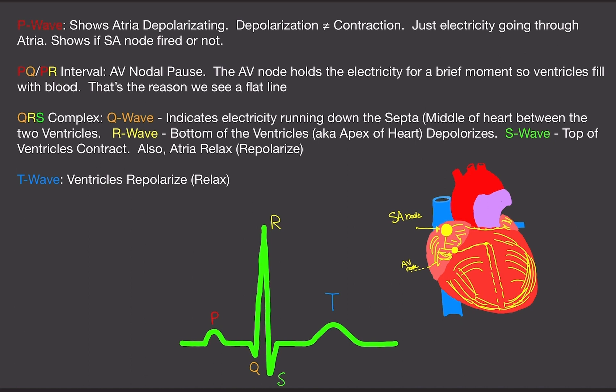Lastly is the T wave — this little bump right here. This shows the ventricles repolarizing or relaxing. After depolarization, the ventricles need to relax. This is also known as the refractory period.